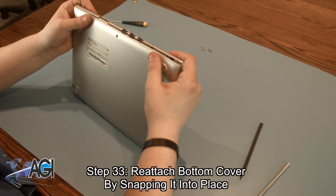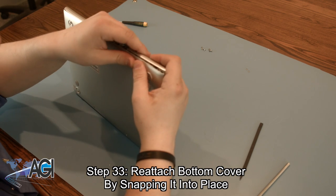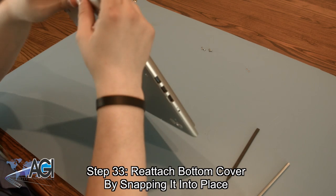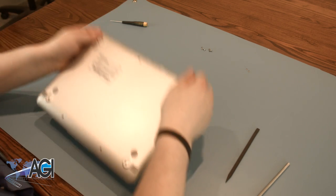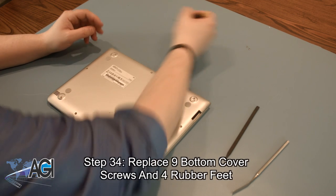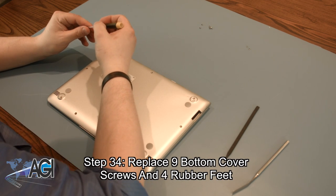You can reattach the bottom cover by snapping it back into place. The final step will be to replace all nine bottom cover screws and the four rubber feet.